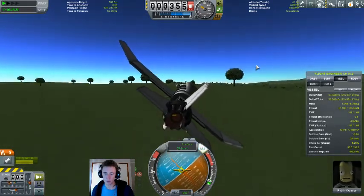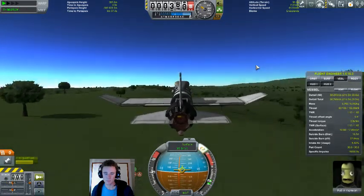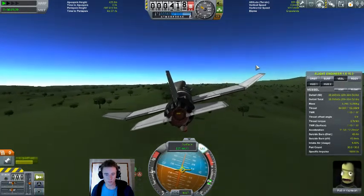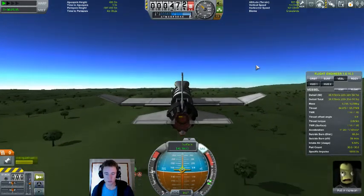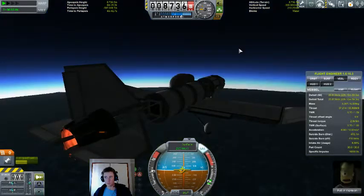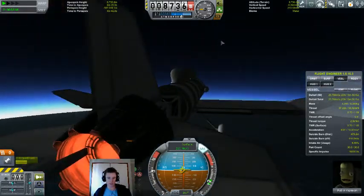And we will head north. Before we get to the poles proper, I think we'll make a stop in the tundra. We're on our way to the north pole.